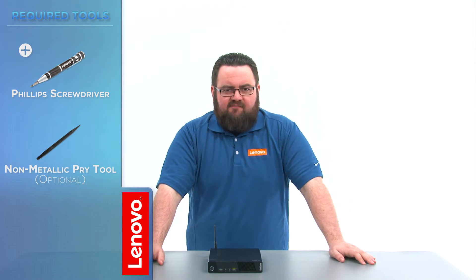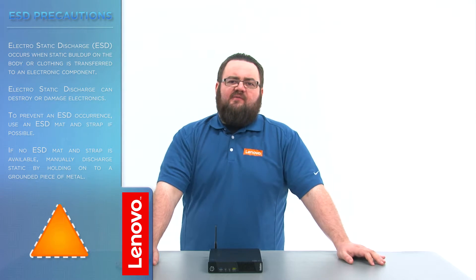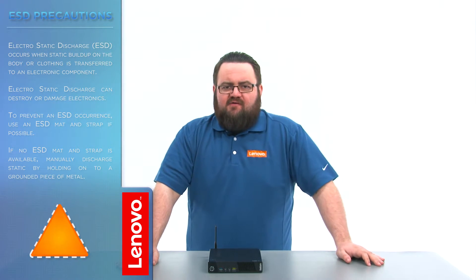The only tool required will be a Phillips screwdriver. Before we continue, we need to make sure that we're protected against electrostatic discharge or ESD. Make sure to shut down your computer and disconnect all cables and accessories from the system. For more information, watch our Understanding Electrostatic Discharge video by clicking the link in the description.